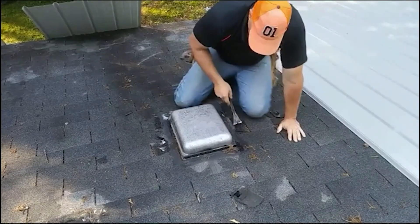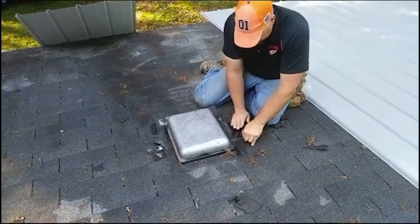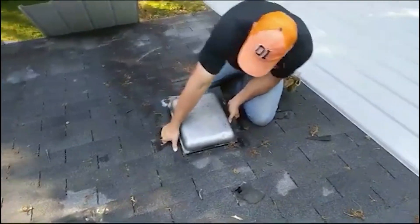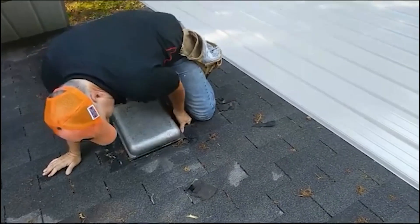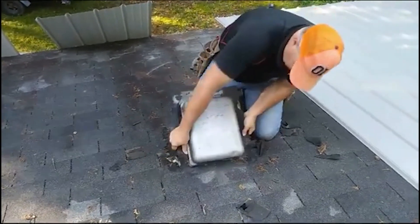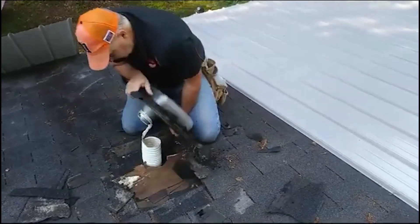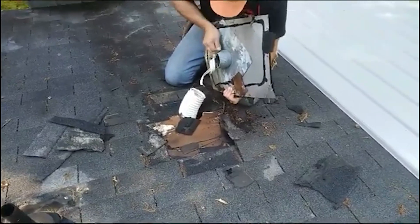If we were to try to find one of these, we'd have to order it most likely. And I can usually shape this where it works without actually building too much of a curb. I'm going to use staples and nails into the vent, and we're going to use tape — not caulking, but tape.